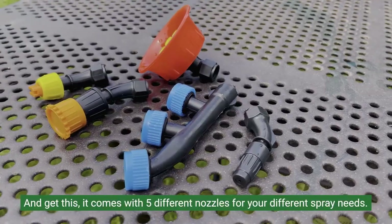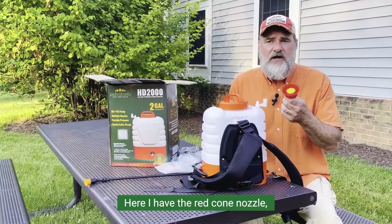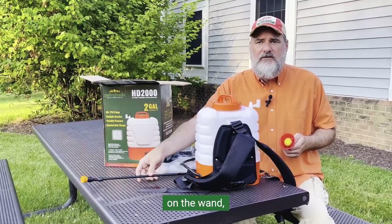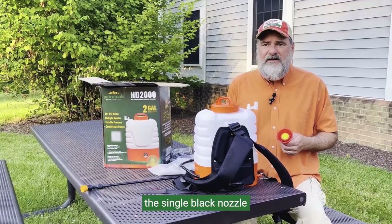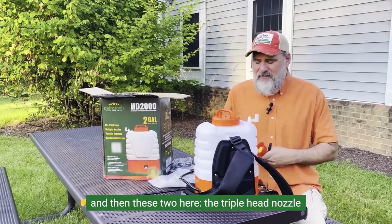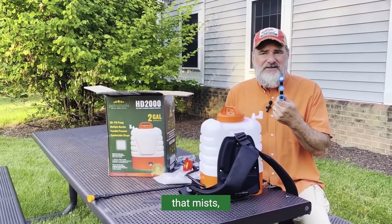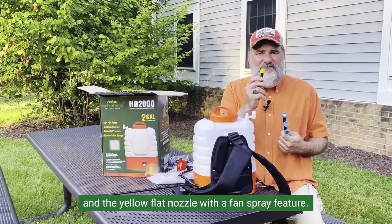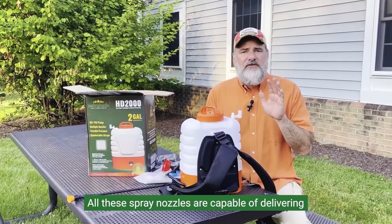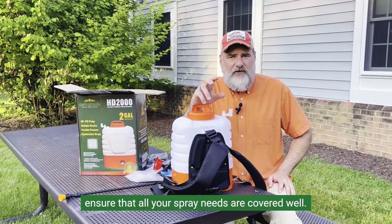It comes with five different nozzles for your different spray needs. There's the red cone nozzle, the flower top nozzle which is already installed on the wand, the single black nozzle that goes from mist to spray with a twist at the end, the triple head nozzle that mists, and the yellow flat nozzle with a fan spray feature. All of these spray nozzles are capable of delivering precise spray with the help of the wand to ensure all your spray needs are covered.